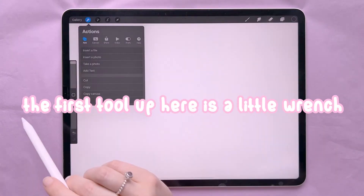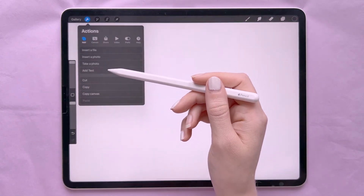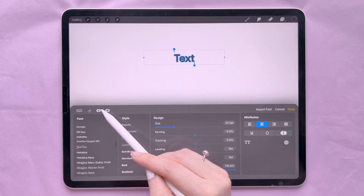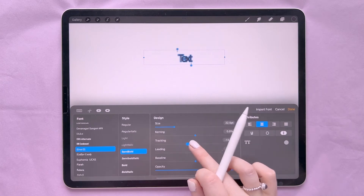The first tool up here is the wrench, which gives you lots of different actions. You can insert a file, a photo, and this is also where you add text. Under text you can see all the different fonts it comes with, and you can also import your own and change the font settings however you want them to look.